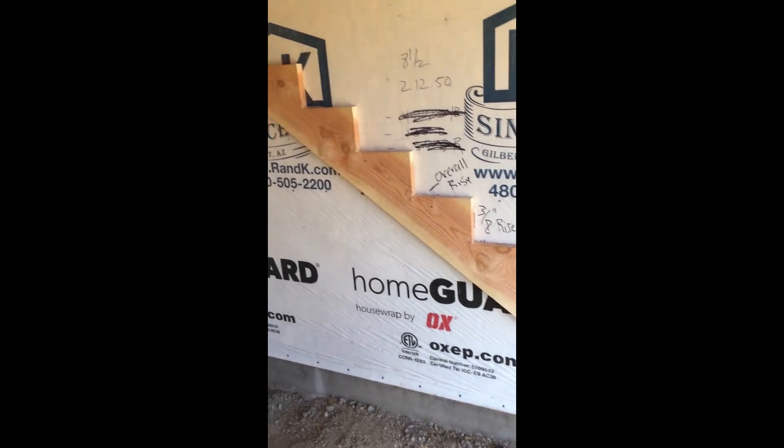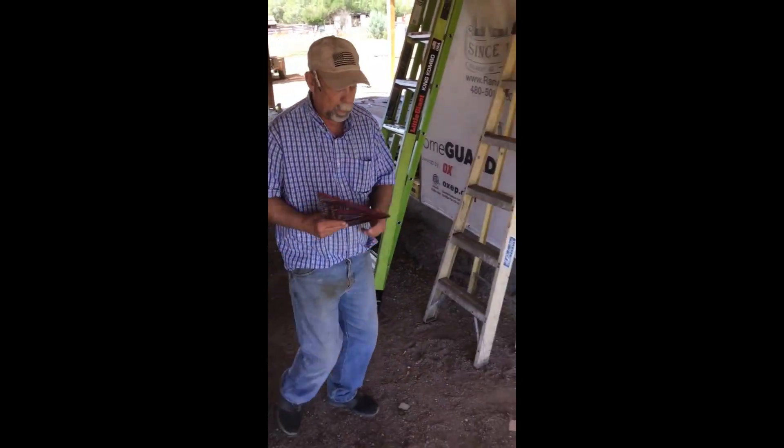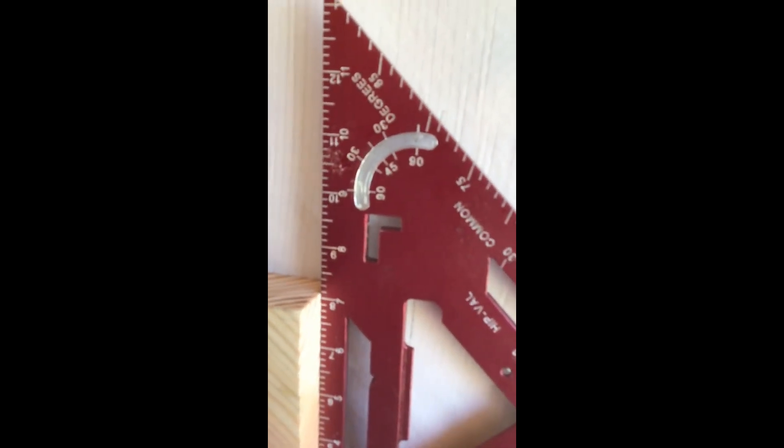We put our first stringer up to see how it's going to look. I want to check it for level, so I've got the Smart Square's smart bubble included. According to that, it's absolutely perfect.